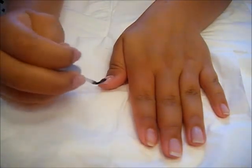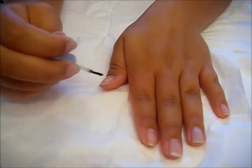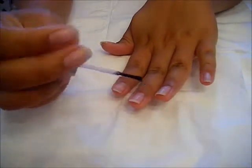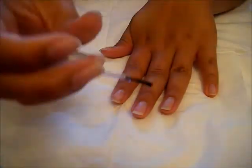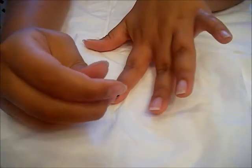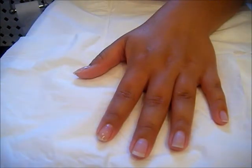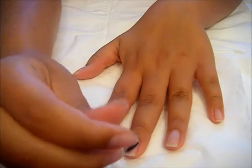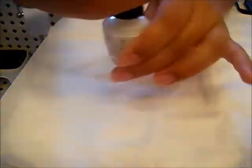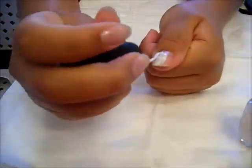I started with my green tea nail hardener, which works really good. I always use it before I put nail polish on, or just when I have normal nails and no nail polish, because it prevents them from breaking. The next thing I'm going to do is one coat of white nail polish. That one coat provides a background for the other colors, so you don't have to do two coats of the actual colors.